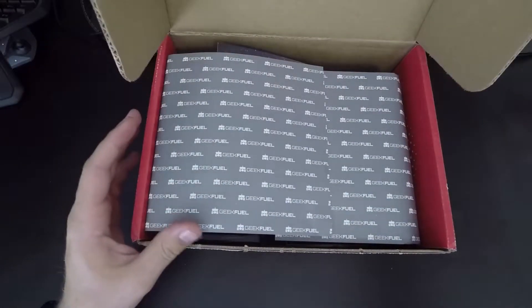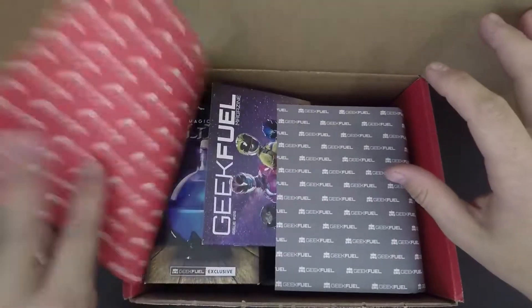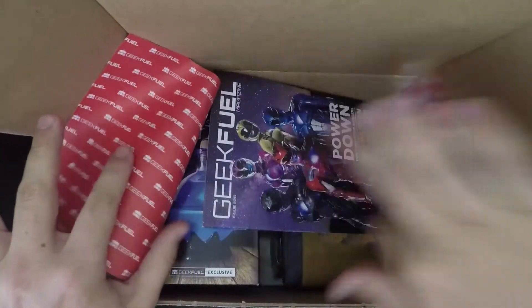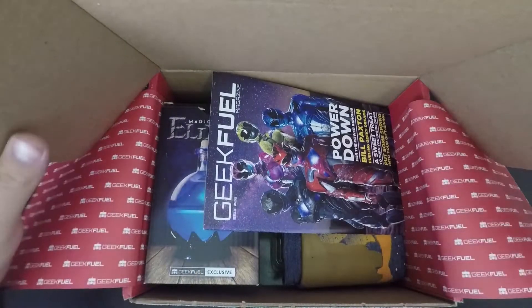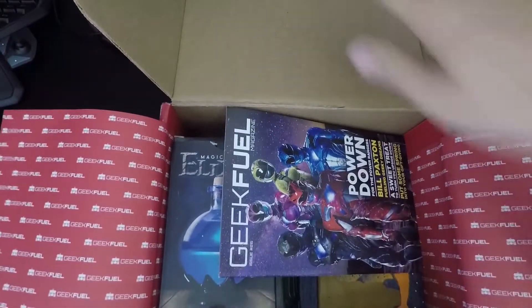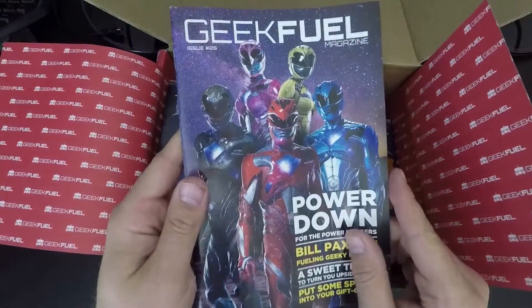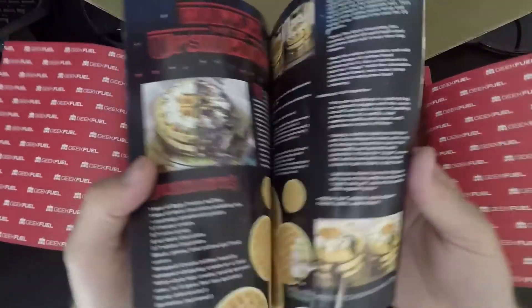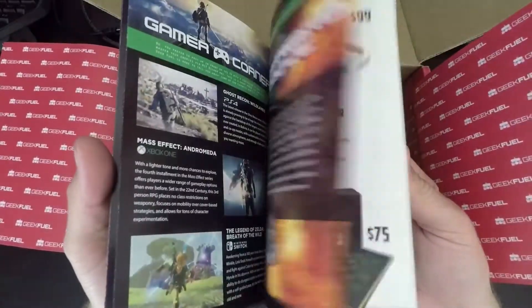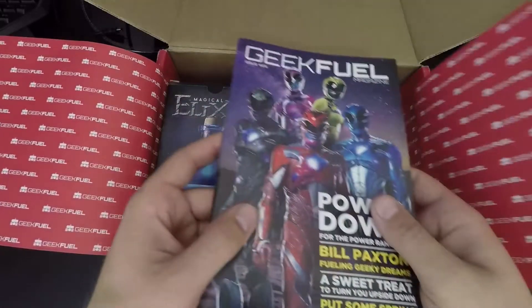Okay, so we got the classic packing paper. Each one comes with this little deal — a Geek Fuel magazine. It's pretty cool and pretty interesting. Last month's was a Legend of Zelda one. The new one on this is a Switch theme, but yeah, that's cool.